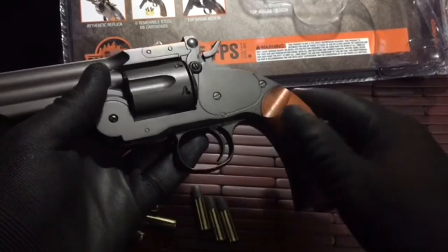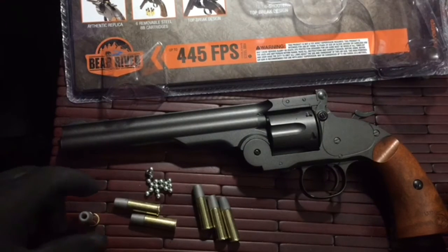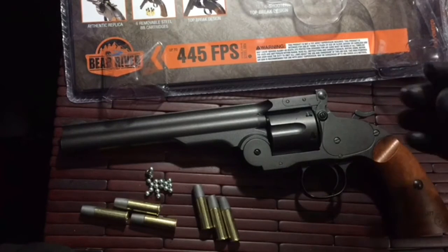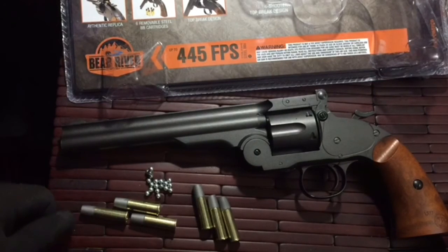In conclusion, at 145 feet per second it's not going to be a really hard-hitting BB gun, but being that it is an exact replica of an actual pistol, I don't mind that. It's more cosmetic than it is for actual firepower. It will definitely devastate some aluminum cans, but steel cans or soup cans — it's just not going to penetrate. It will dent them up but no going through those.